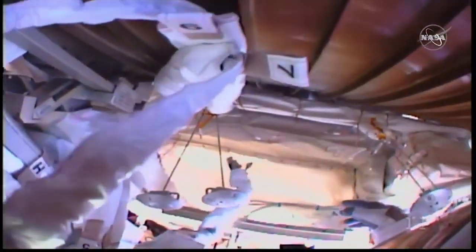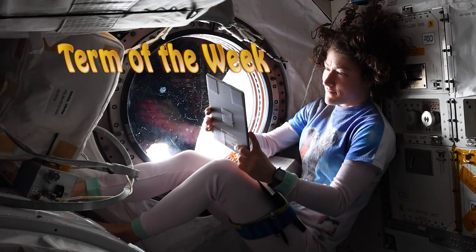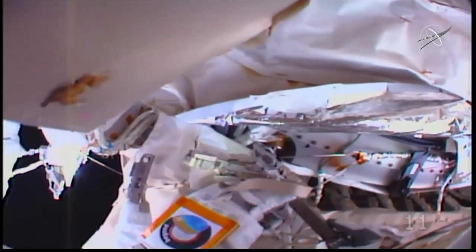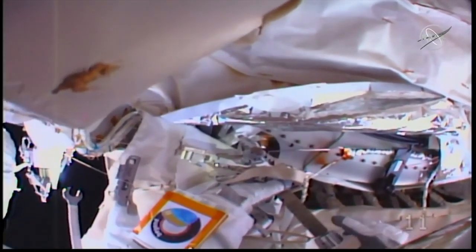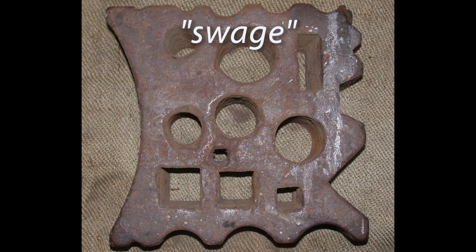The splicing technique they used brings us to a new Space Week feature: the Term of the Week. Luca Parmitano connected the coolant lines by swaging them. I'd never heard of this term, so I naturally assumed that NASA just made it up. Silly me. It turns out the word swage — sometimes pronounced 'swedge' —